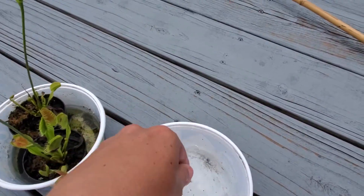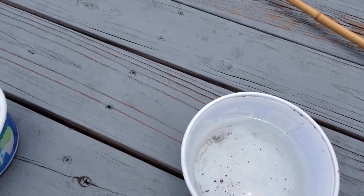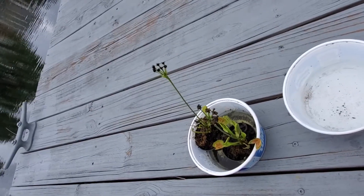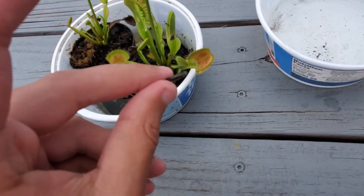One sec guys. I think he jumped out. I had to catch another one because that fish escaped, but here we go.